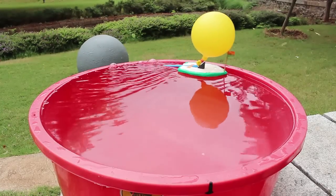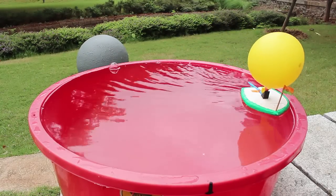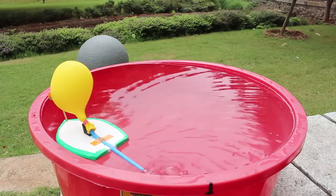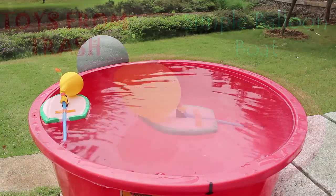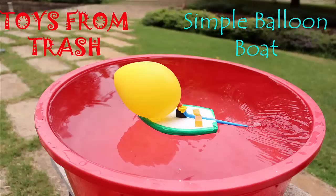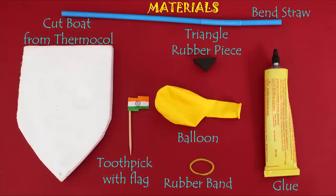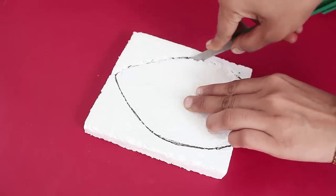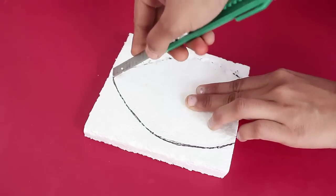Well, first of all, just enjoy the working of this amazing balloon board. For making this simple balloon board, all you require is a piece of styrofoam, a good quality balloon, a triangular rubber piece, and a bendable straw, and some glue.